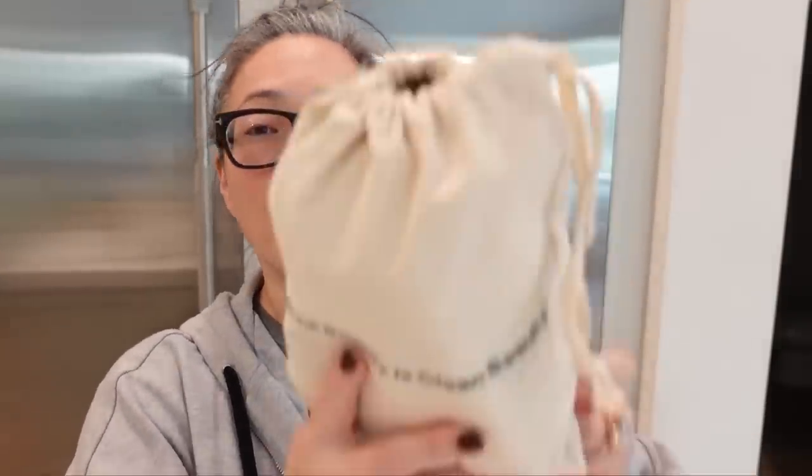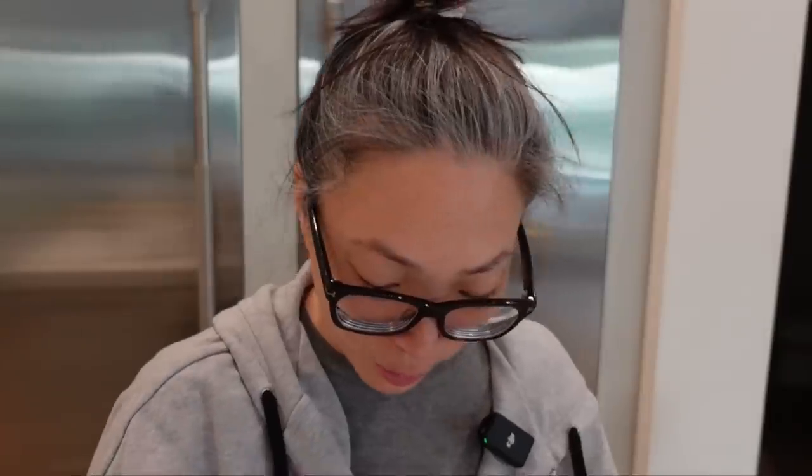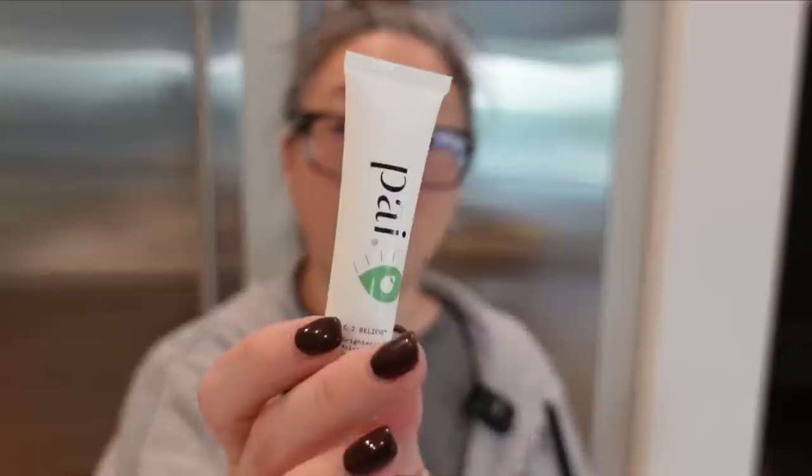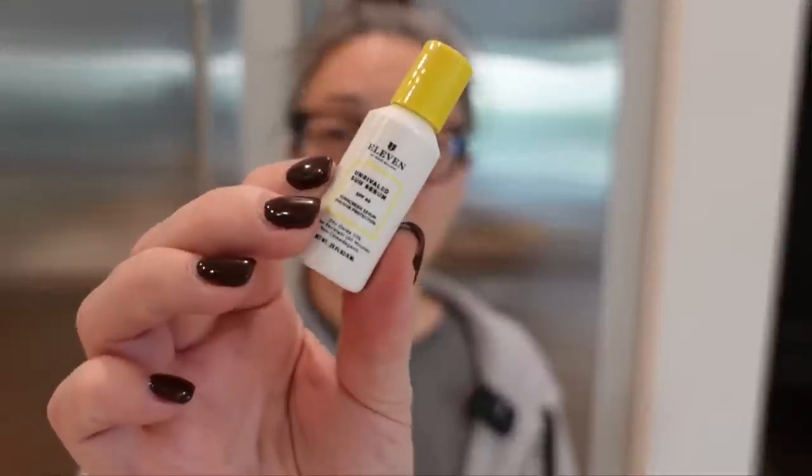And then Credo's having a gift with purchase starting on the 17th. I'll probably put up a shorts about what's in it because they go pretty quickly. They sent over the gift with purchase, so let me give you some highlights. We've got the True Botanical Shine and Protect Hair Cream Oil. This is the Grown Alchemist Cream Cleanser — one of my favorite cleansers, great for travel. The Necessaire Body Wash, the RMS Liming Illuminizer deluxe sample, Brightening Moisturizer from Pi, Cream Shadow from Ilia, little SPF from Eleven — Venus Williams' line — just a bunch of other stuff. Big thank you to Credo for that.